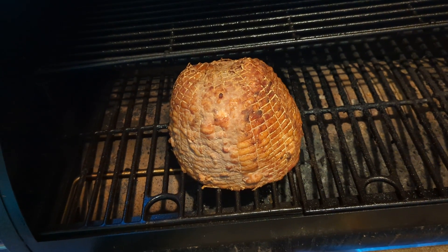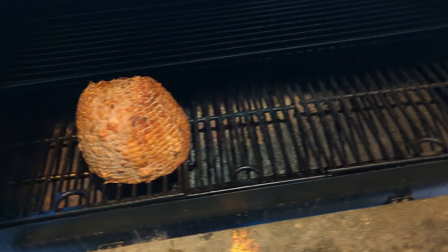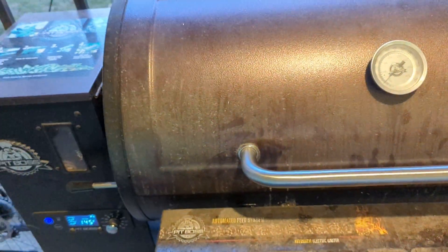The ham's doing really nice. Say another half hour and it should be done. I did try a little piece — it's really good.